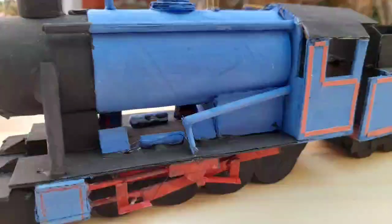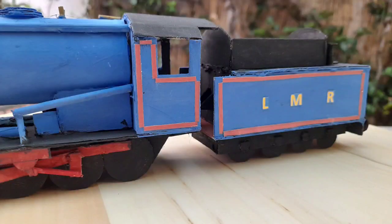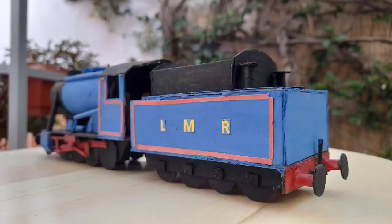Another interesting feature is the boiler is made out of a toilet roll tube, which saves a lot of trouble because it means you don't have to roll the plates to make the boiler — you've just got a pre-made tube. And of course there is lining on the cab sides and the tender, and the lovely red valve gear, which I personally quite like.